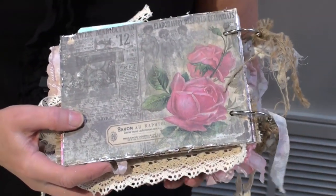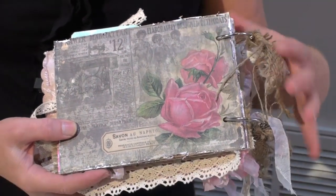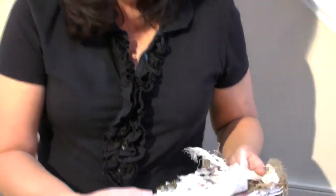And that's a look at my little mini album. I hope you have enjoyed walking through it with me, and that maybe you've learned something. Hopefully I'll get better at doing the videos, but if you like this, please subscribe and like the page.